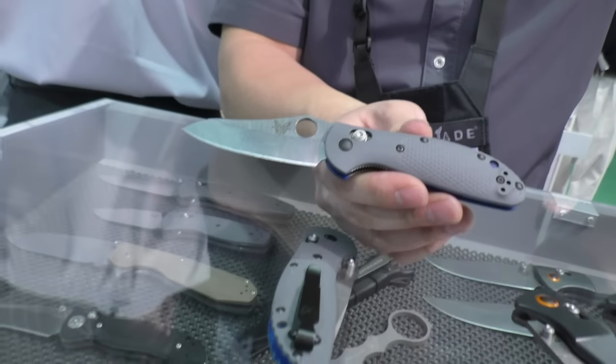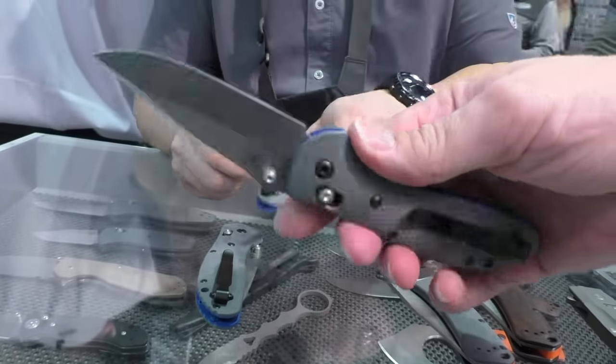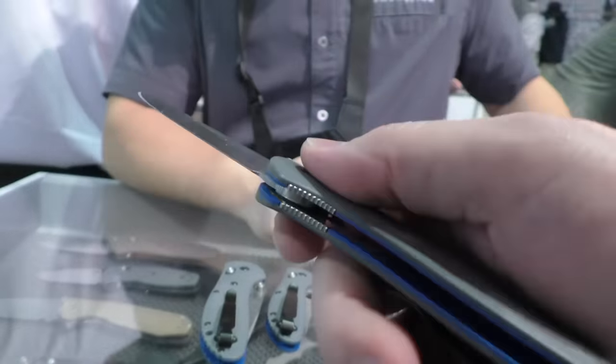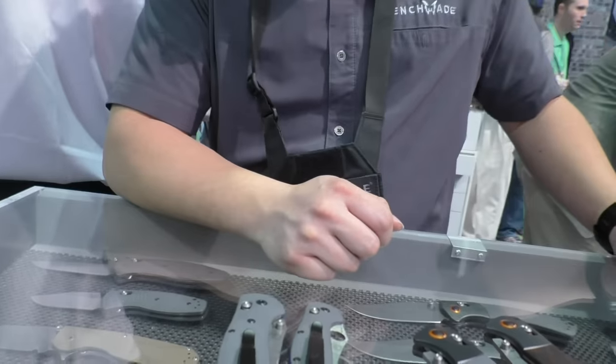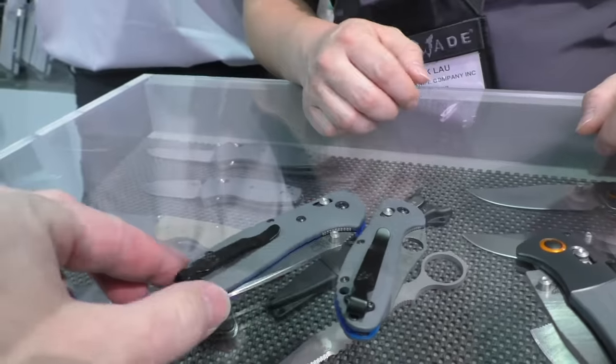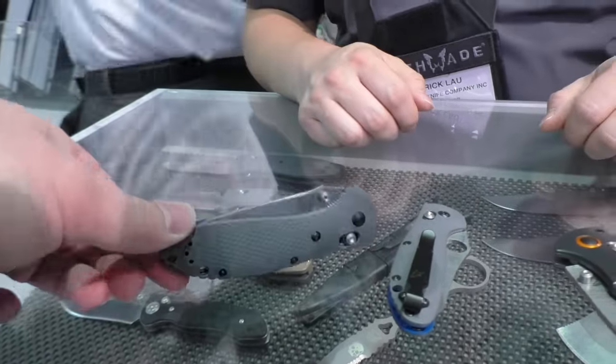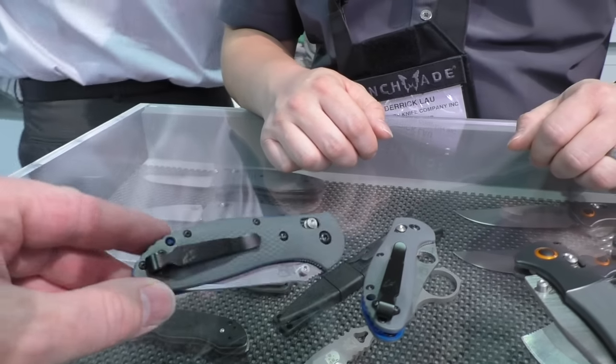We've also got it in the full-size Griptilian as well. I actually brought mine from home — went ahead and purchased it when I saw it come out, I had to have it. It'll be a good one to add to your EDC collection or make your everyday carry. Full-size Griptilian comes in every blade variant basically that you could expect in the Griptilian family. It's cool to hear it's going to stick around for as long as people want it.